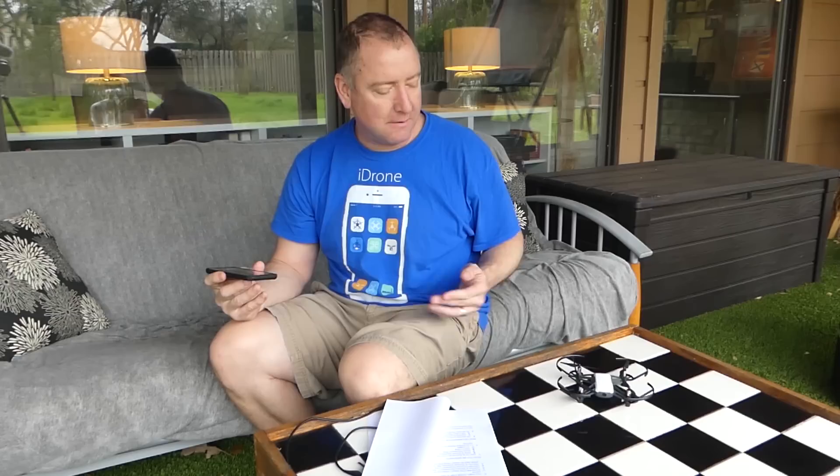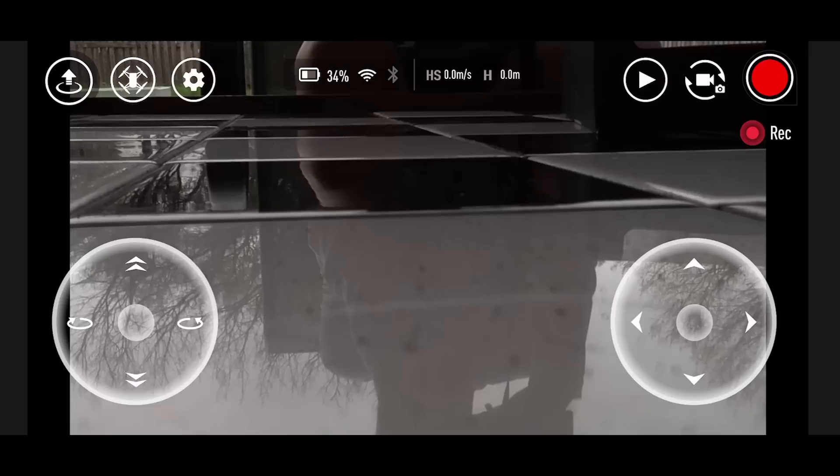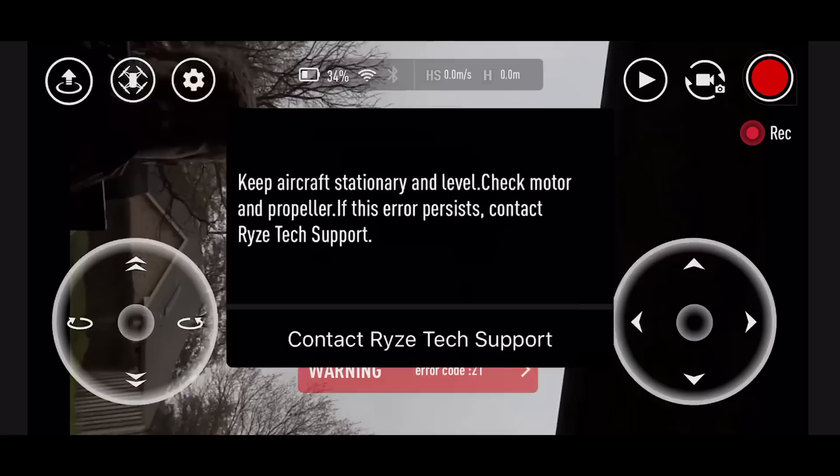I'm pretty impressed so far with these intelligent flight modes and the flight characteristics using the phone. Can't wait to get a remote control on it. The way it stays in place using the downward sensors with no GPS is pretty darn cool. Now I'm getting an error code — that might've been because I was holding it. When you pick it up and hold it at an angle, you get error code 21, which means it's not level.